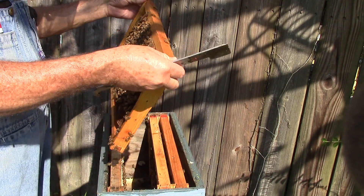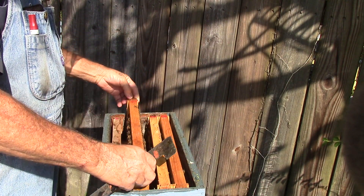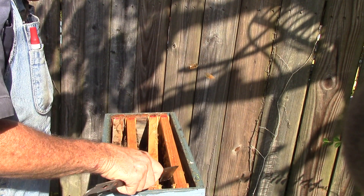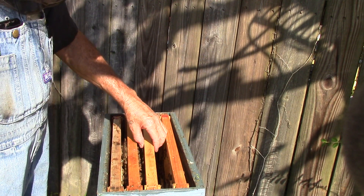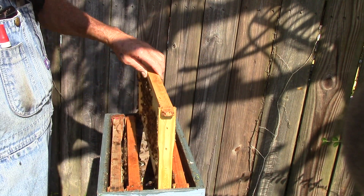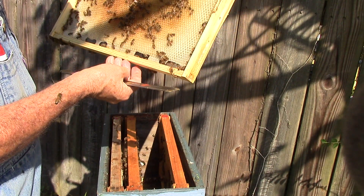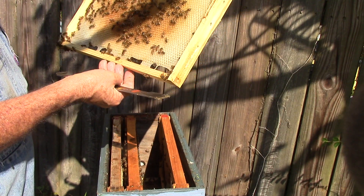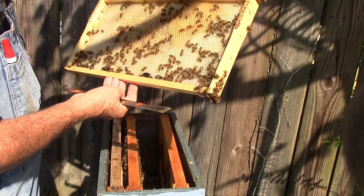Don't see her, but it's got brood and it has eggs. This one here has a little nectar — it's storing a little nectar, not much but a little bit. No bugs.